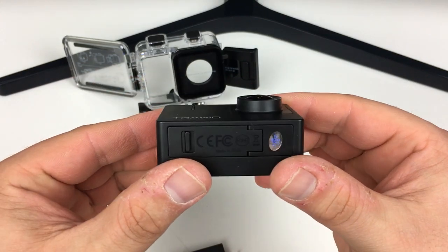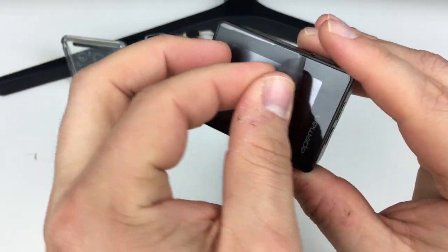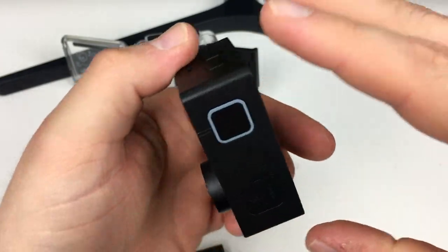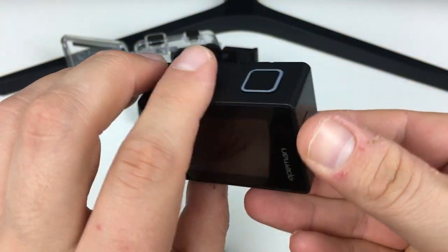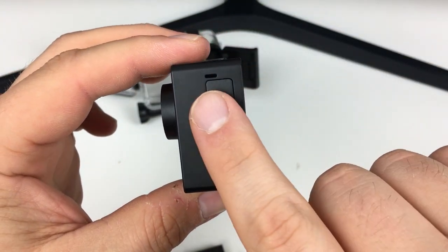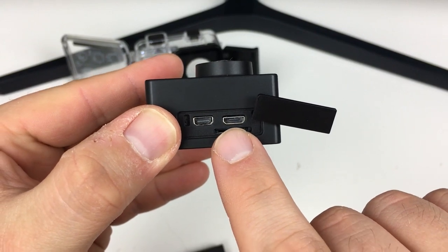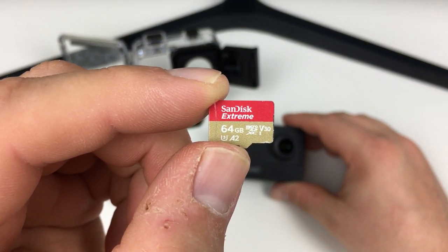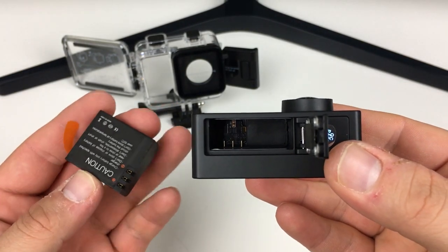This camera records in lots of different frame rates and resolutions. It's really compact and very light. It's got a screen on the back — let's take the peel off that too. On top you've got a shoot button and an on/off button with mode. On the side there's an up and down arrow for the menu and a microphone. Under the panel is the in/out slot: an SD port, micro USB, and micro HDMI. The SD card I'm using is a SanDisk Extreme 64GB, Class 10 SDXC. The battery compartment is underneath with a little clip to release the tray, and the battery can only go in one way.